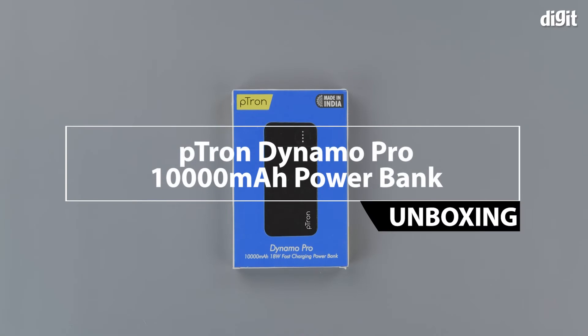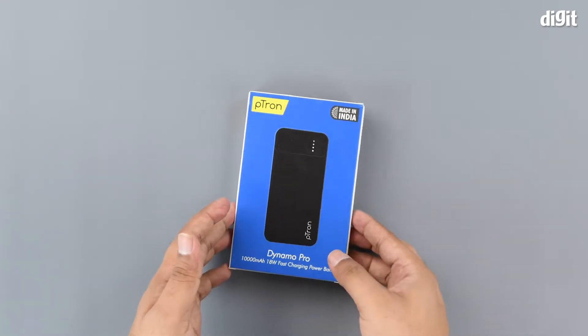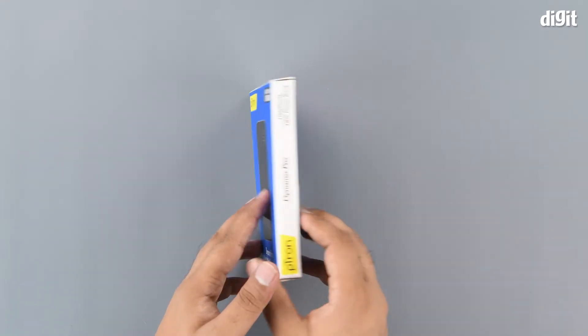Today we have with us the Ptron Dynamo Pro 10,000mAh 18-watt fast charging power bank. As we can see from the box, this is a made-in-India product. Let's see if we can find any more features mentioned on the box.